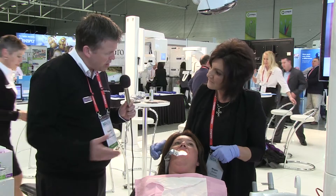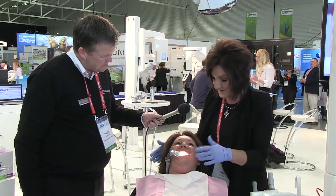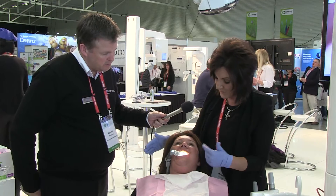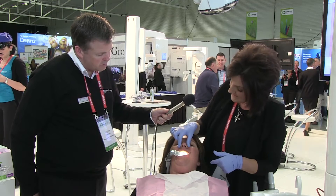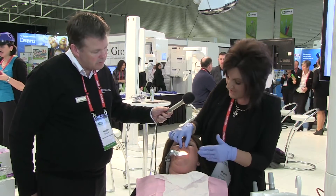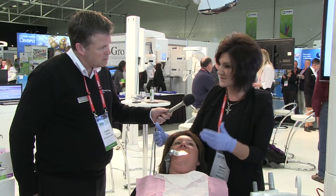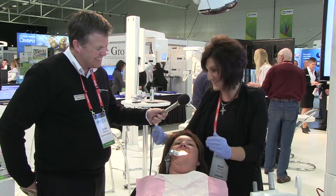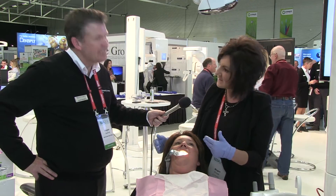Is she still able to breathe normally? Yes, she can breathe. One of the huge concerns is humidity in the mouth and the oral environment — we can manage that using this. If I close Kelly's nose off, she can still breathe through the mouthpiece. She won't be able to talk, but she can communicate if needed. This is also a way of gaining quite a bit of efficiency in procedural time.